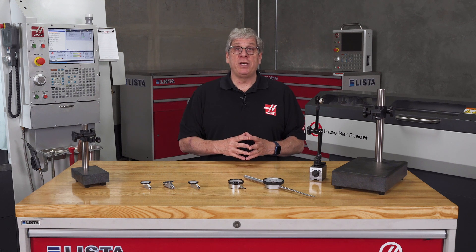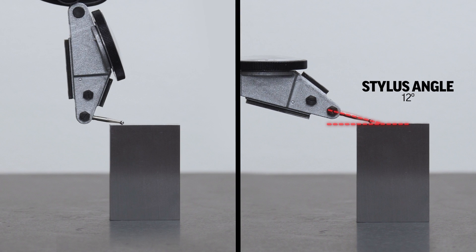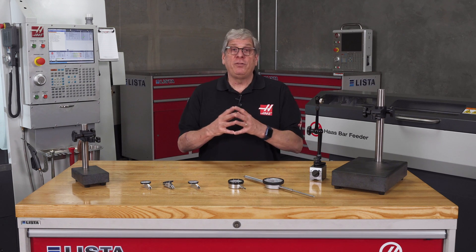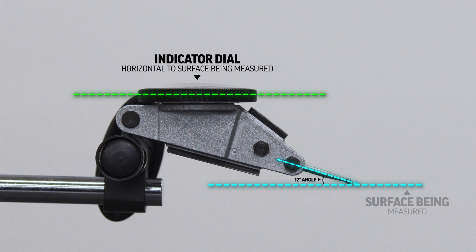Haas twice-range indicators with this unique shape measure accurately when the stylus angle is 12 degrees from the surface being measured — not the stylus angle from the body of the indicator. When the stylus is pointing straight out of the body, parallel to the bottom of the indicator body, set the indicator so the surface of the dial is horizontal to the surface being measured. This also applies if the surface being measured is vertical.